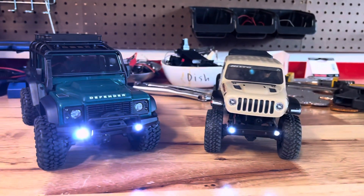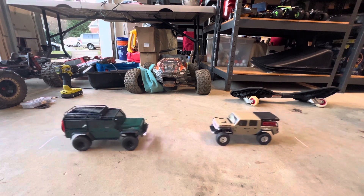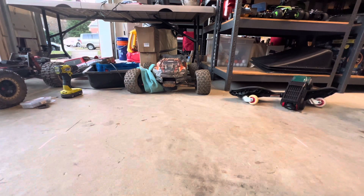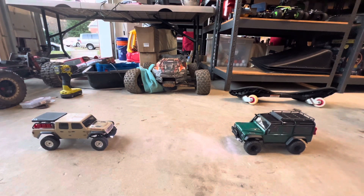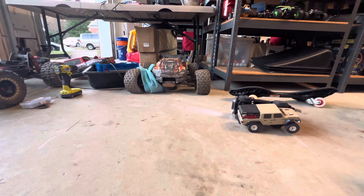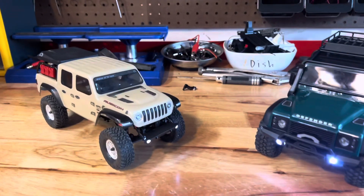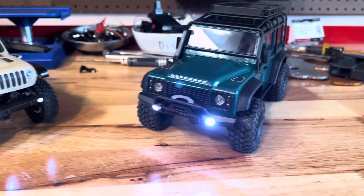The final test is a pushing contest. Both cars have a red line behind them. After two rounds, the SCX-24 does perform better, but I think because of its smaller size it can get under the bumper of the TRX-4M and flip it.